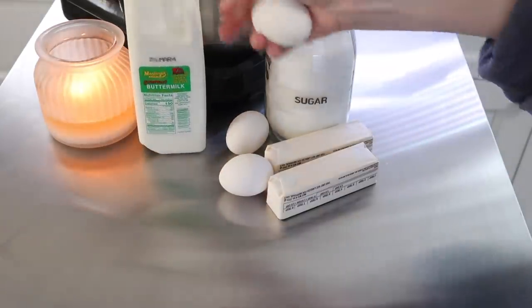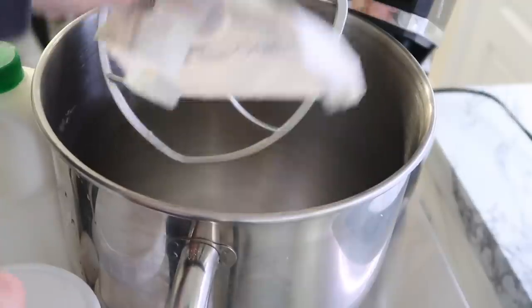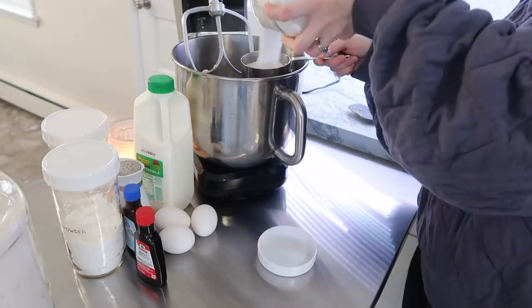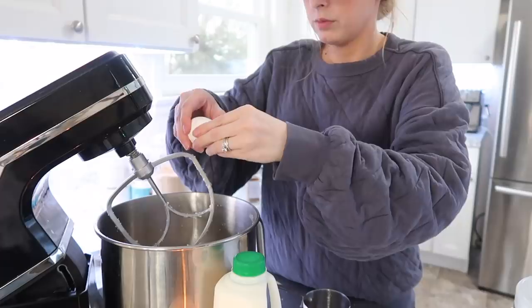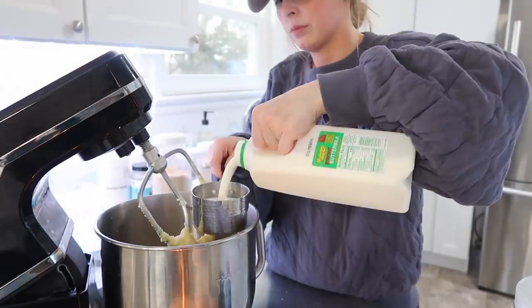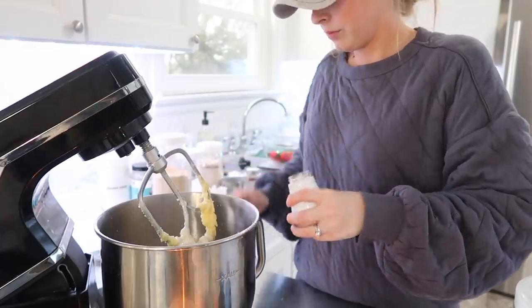This next recipe is not very allergen-friendly, but it is family-friendly, and it's one of our absolute favorite cookies: maple cookies with homemade maple icing. I just can't get enough of these. They have buttermilk that goes into the batter, and it just makes them so delicious.